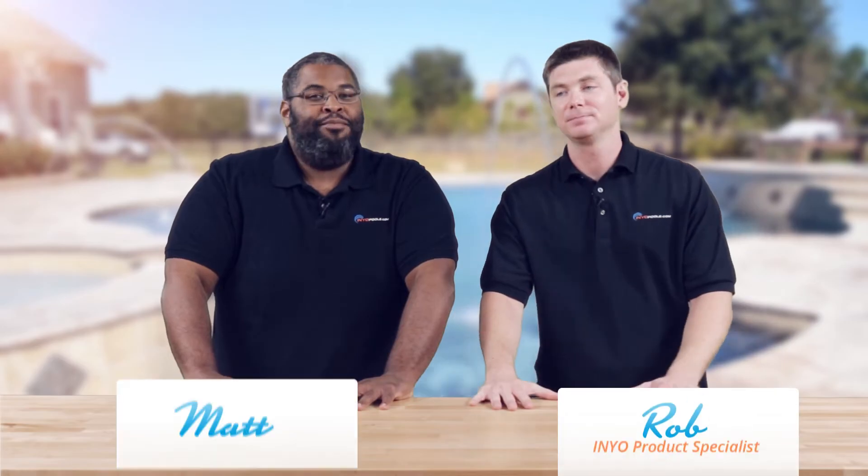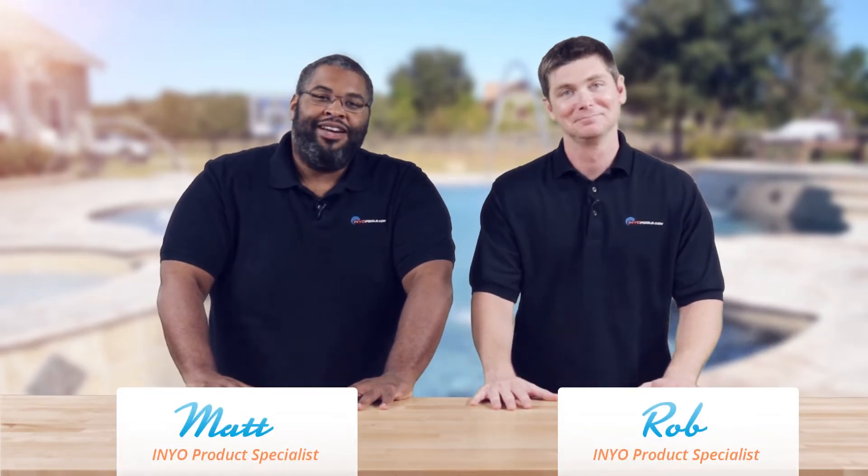Hello and welcome back to another Poolside Chat presented by InyoPools.com. I'm Rob, and I'm Matthew, and per usual I am here against my will. The question goes as such.